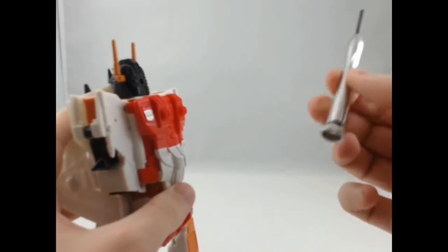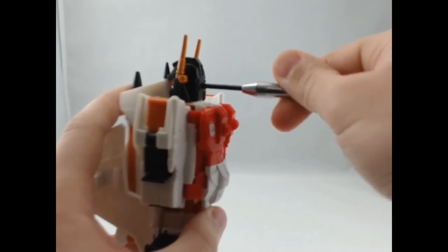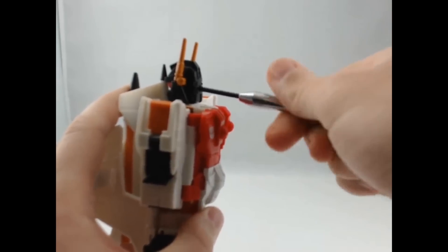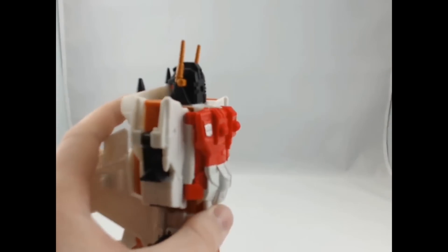I'm going to take a 3mm Phillips head screwdriver, go directly into the back of his head, and take that screw out.